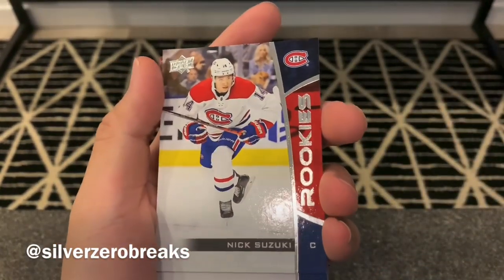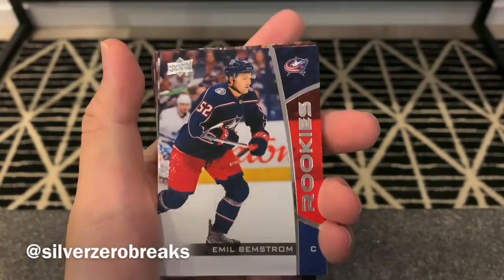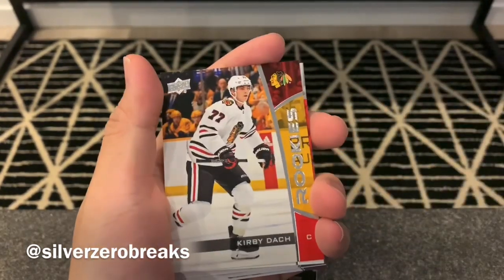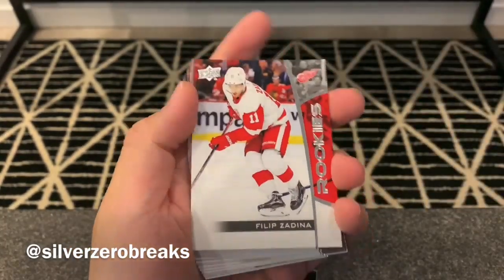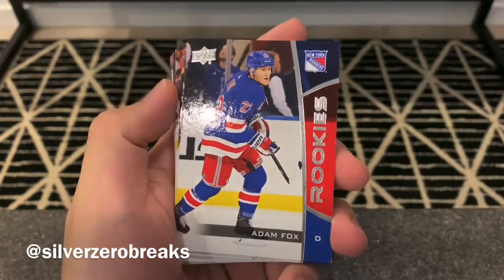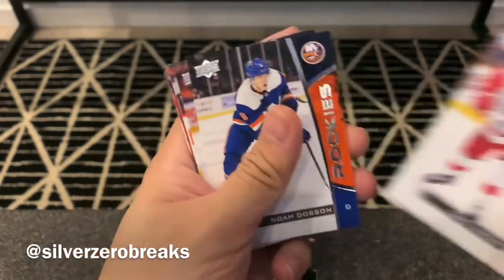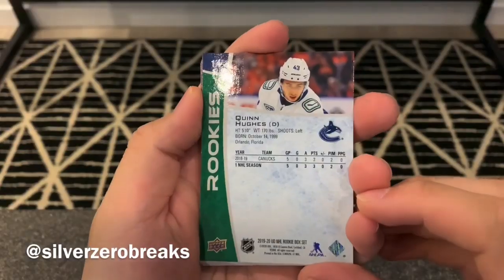We got Nick Suzuki — another Young Guns I'm after in the Series 2 set, hopefully I'll be able to land him. Quite the talented player. We got Emil Bemstrom of the Blue Jackets, Barrett Hayton, captain of the Canadian World Junior team that won the gold medal — very solid player. We got Kirby Dach of the Chicago Blackhawks, another Young Gun I'd like to collect when I open Series 2. Philip Zadina of the Red Wings, Nikita Gusev of the Devils, Adam Fox — another solid rookie for the Rangers — Kale Flury, Tobias Johansson, Taro Hirose, Noah Dobson, and Quinn Hughes. Would have loved to get the auto for that one.